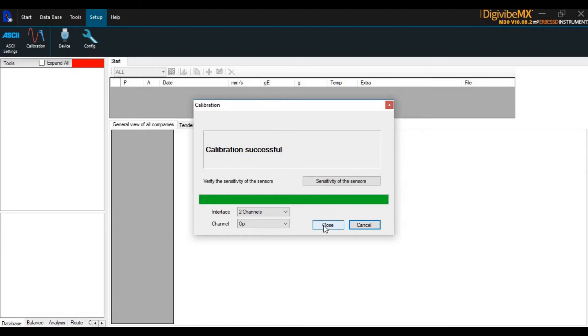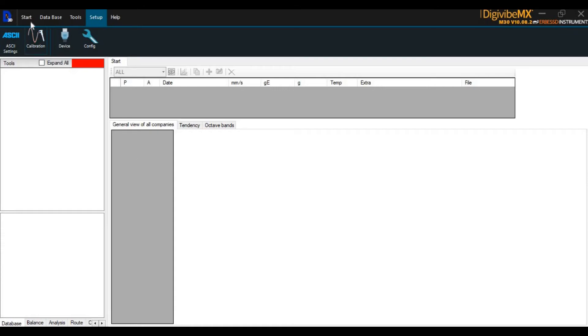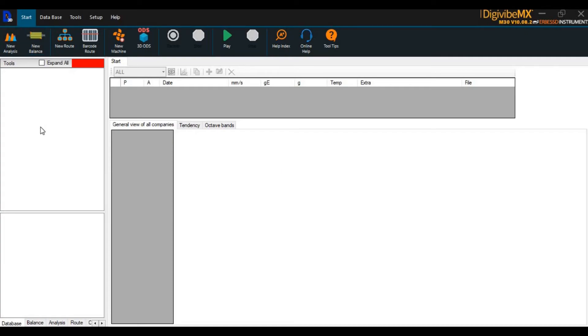When the calibration is complete, you are ready to take vibration data or complete a balancing job wirelessly with WISER. Just go to Start, select New Analysis or New Balance, and let's take some data. WISER is compatible with all models of DigiVibe software version 10.0 and above. With WISER, you can safely and more efficiently complete routes, in situ and shop balancing, off-route analysis, and much more.